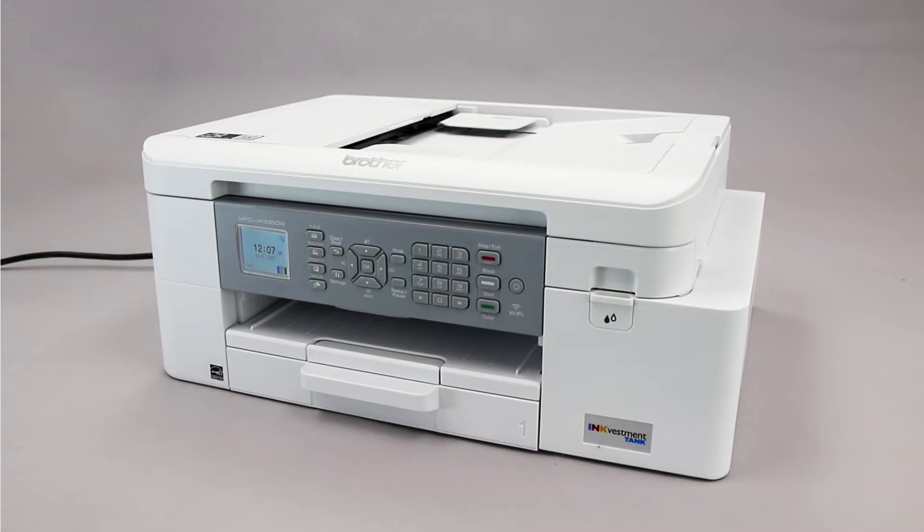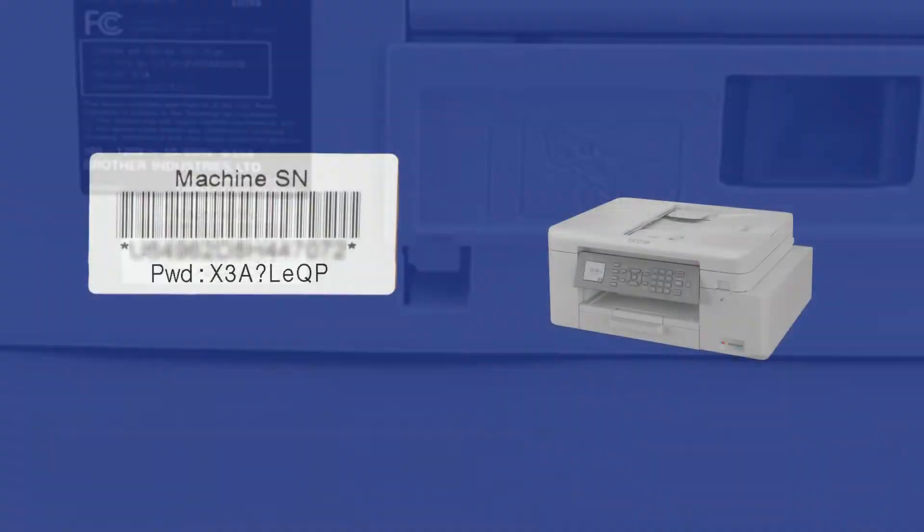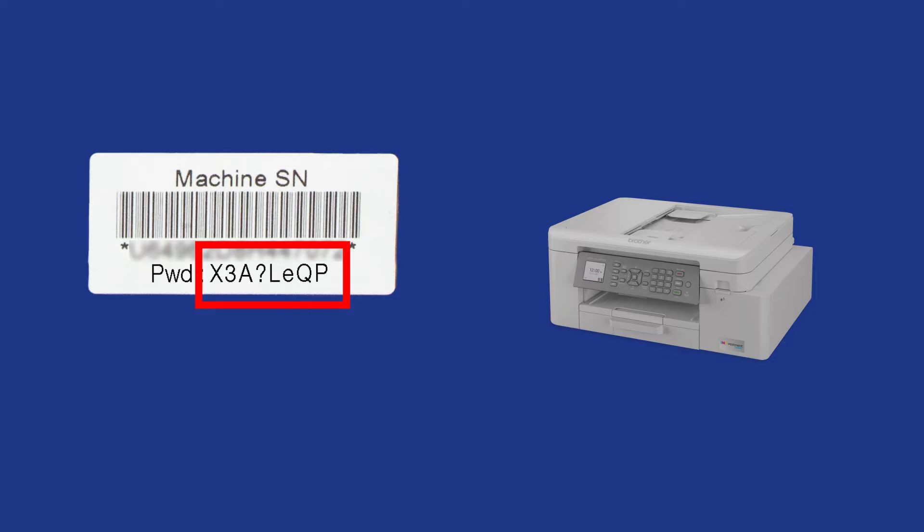If your machine was manufactured in 2020 or later, the password will be located on a label on the rear of the machine. Your password will be the characters to the right of PWD. Your password will consist of exactly eight characters. It will be case sensitive and may include letters, numbers, and symbols.